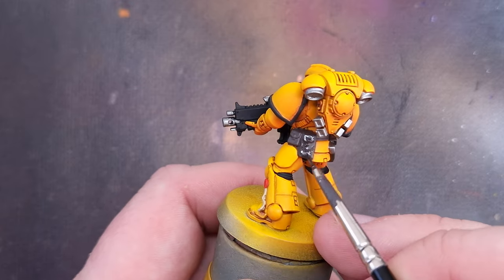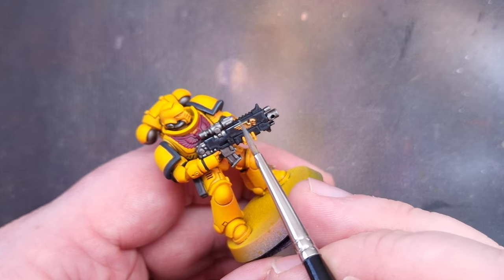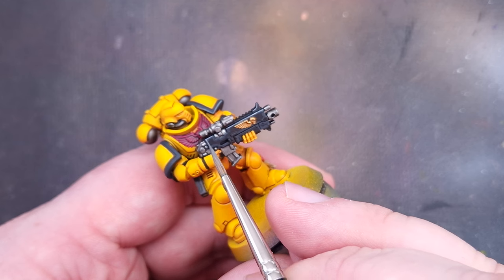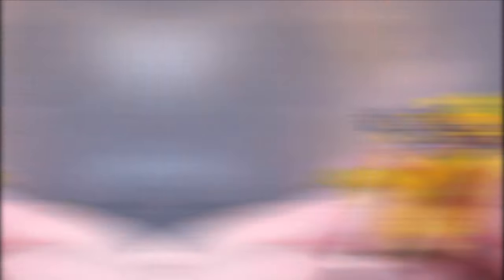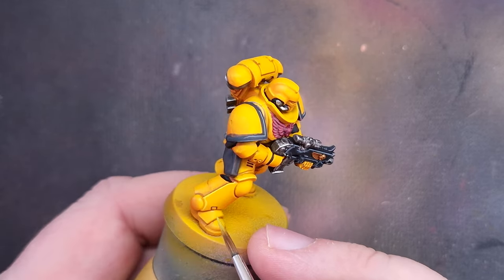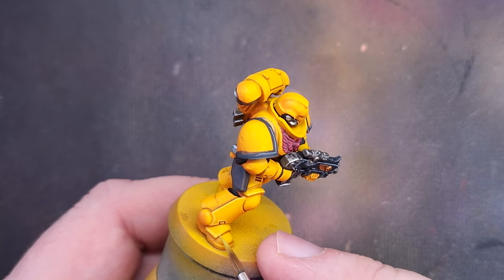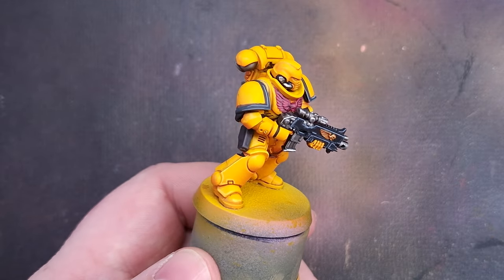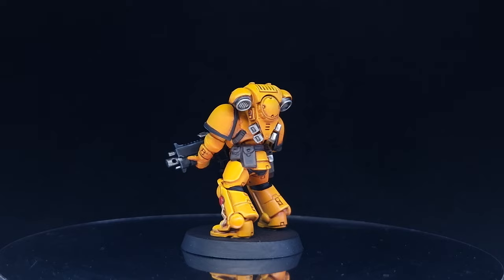I was quite impressed with how quick the contrast method was — it was a fun little challenge to see how fast I could be. None of these marines are as tidy as I'd normally be, partly because of the awkward filming positions, but out of the three I really prefer the airbrush marine the most. Let me know in the comments which one you prefer and your own methods for getting Space Marine armor painted. Also, would you be interested in a beginner's airbrushing tutorial? It's not something I've covered much on the channel, but I do use an airbrush a lot in my day-to-day hobby and I'd love to share that.